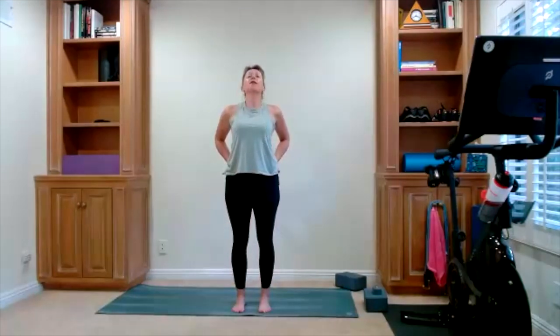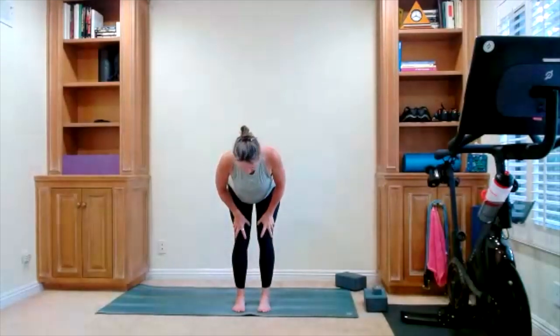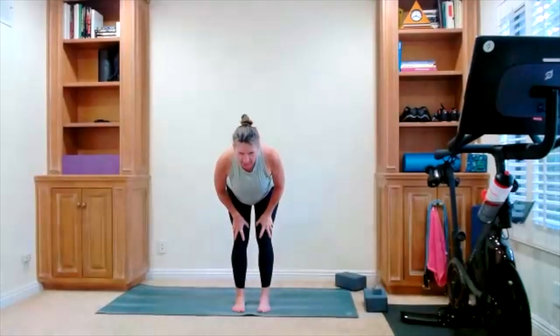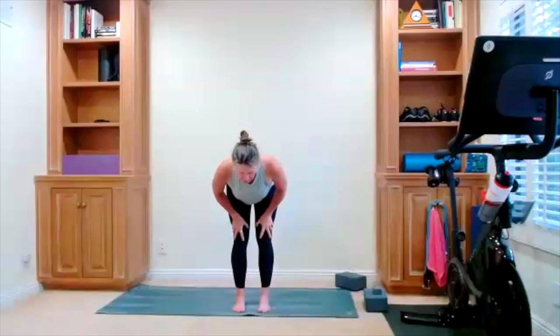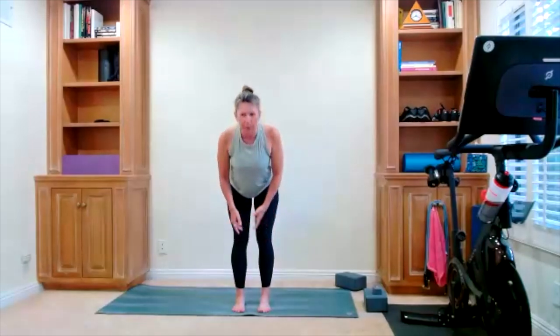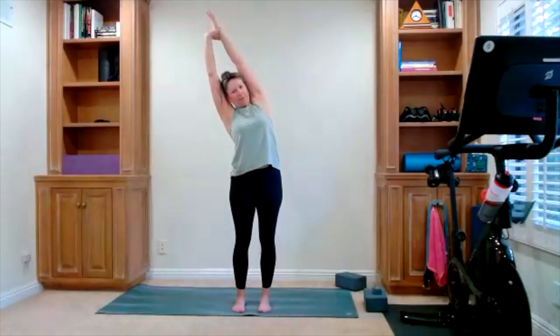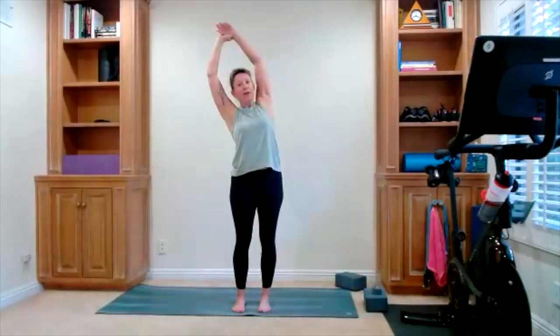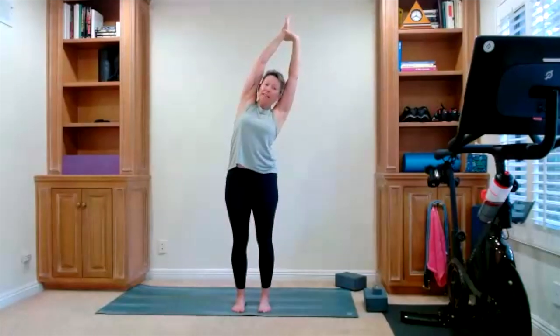Slide your hands to your thighs, push your hips back, hold it here for your stretch. Remember, a little bend in your knees — hips push back, and you're straight from the tailbone to the top of your head. Good chance you might have to engage your core. As you inhale, bring yourself all the way back up. We're going to do that again — take a big inhale, reach up. Side stretch off to one side, off to the other side. Bring it back to center.